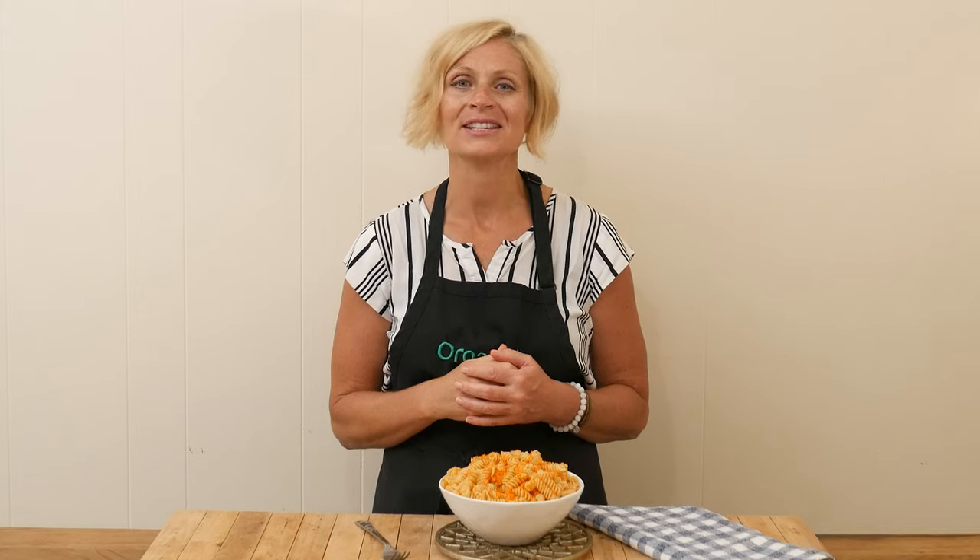Hi there, my name is Katrina. Welcome to The Organics Channel, where we are passionate about bringing you healthy recipes every single week to keep you inspired in the kitchen.